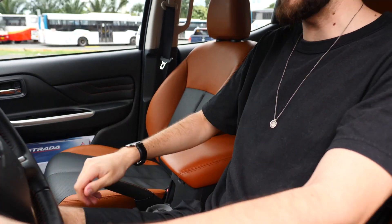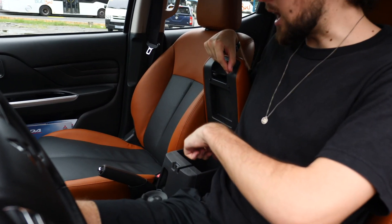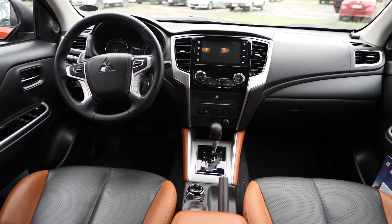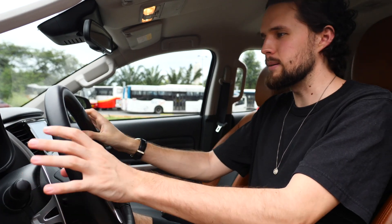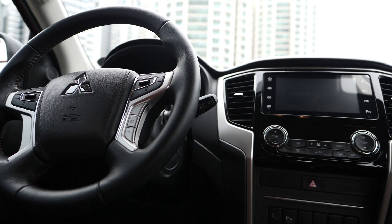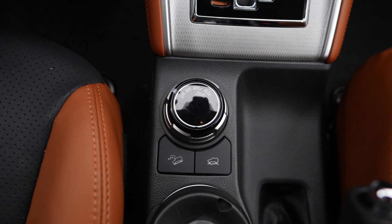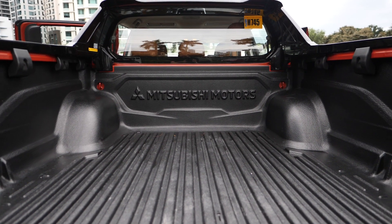A nice touch is full electric adjustability on the driver's seat, though the passenger seat controls are manual. There's a lot of headroom up front, a non-adjustable center armrest that sits in a good position, a very deep cubby hole, two cup holders, and extra storage. It feels right for the price point of this vehicle, but for some reason it does feel a little dated.